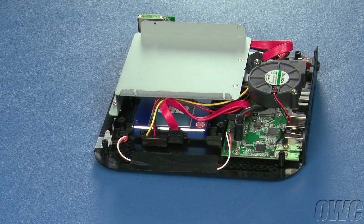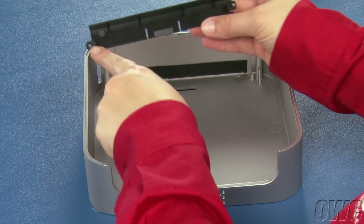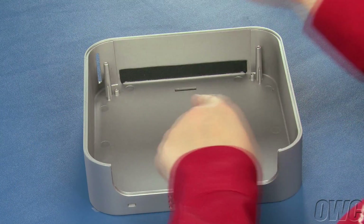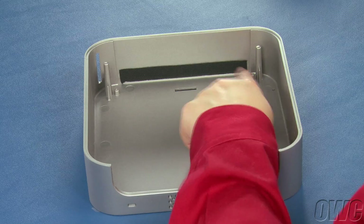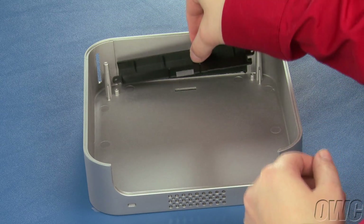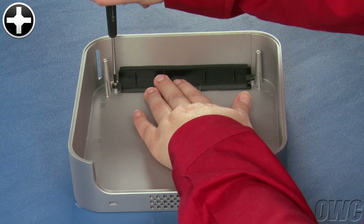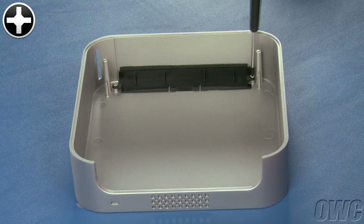If you plan on using an optical drive in your MiniStack Max, you can skip ahead to the next part. However, if you don't plan on using an optical drive, then you'll need to install the optical drive slot cover before closing up your MiniStack Max. Flip the top of the MiniStack Max over, line up the holes in the slot cover with the two receptacles in the MiniStack lid, and set it into place so that the center tab slides into the notch in the MiniStack. You can then secure it in place using the two medium-sized silver screws that came with the MiniStack kit.